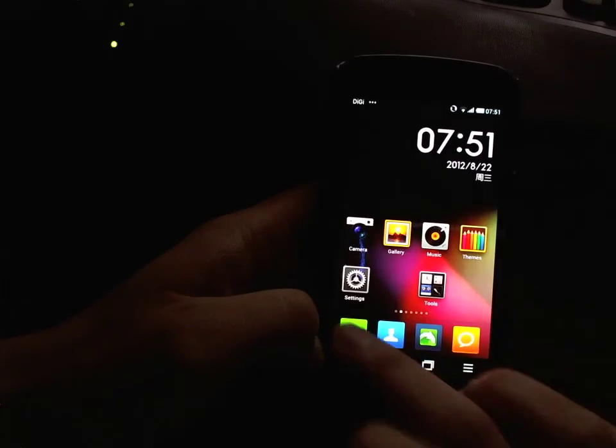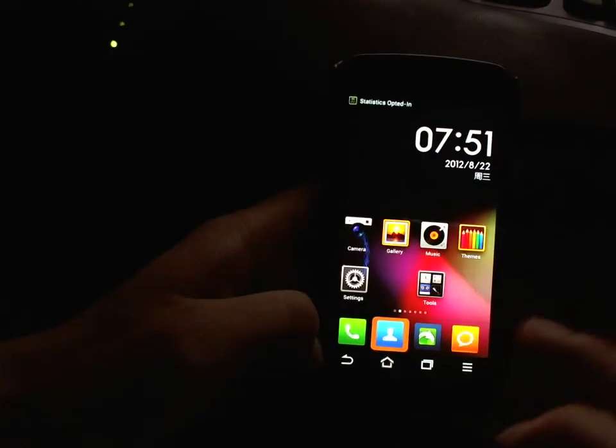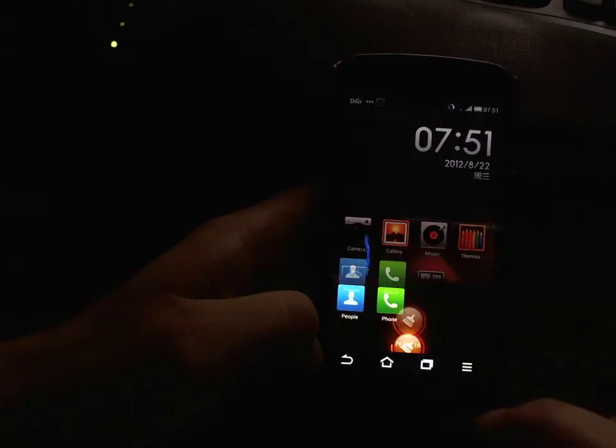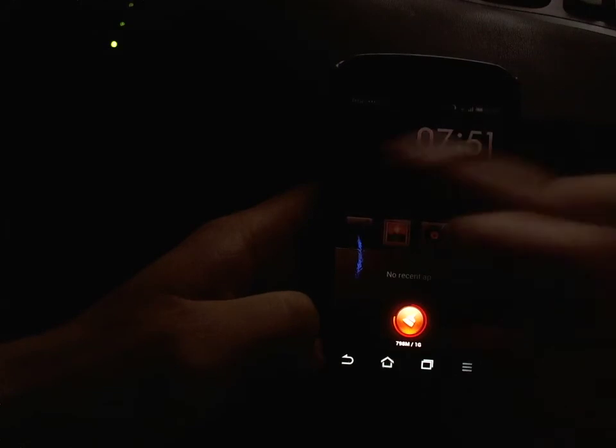If I have some recent apps open, let's open up a couple of apps here. You can just swipe them away to quit.